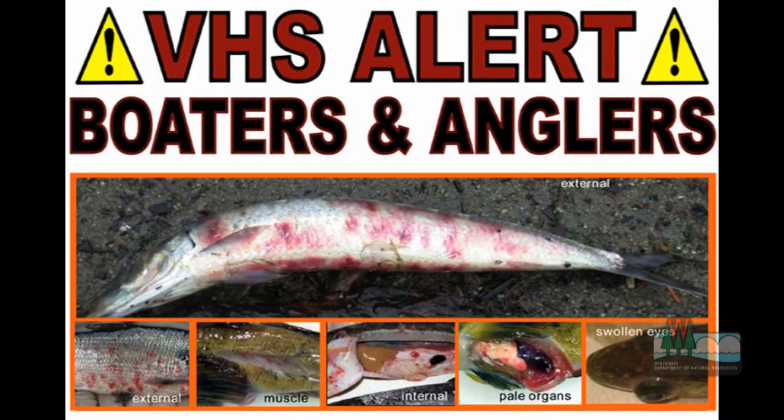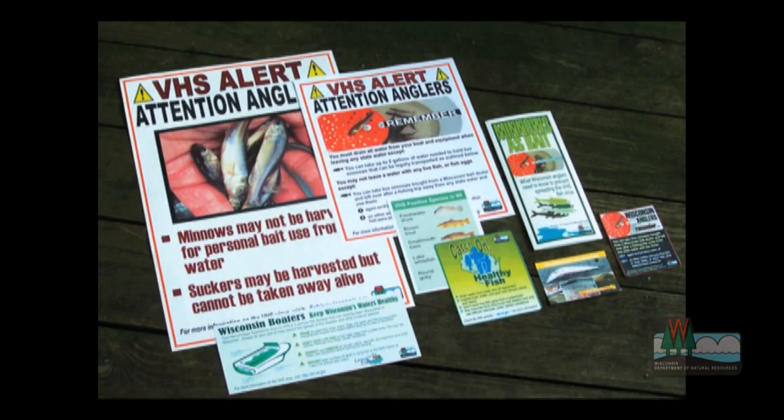Hi, I'm Ted Tresco with DNR Fisheries Management. If you're watching me today, you're probably an angler interested in fish and fishing, so you've likely heard about the fish disease VHS, and hopefully the campaign to prevent its spread.